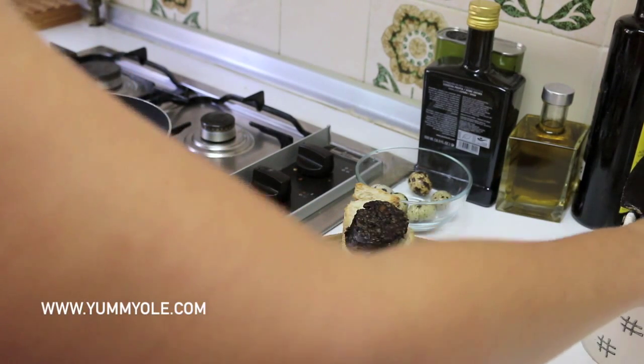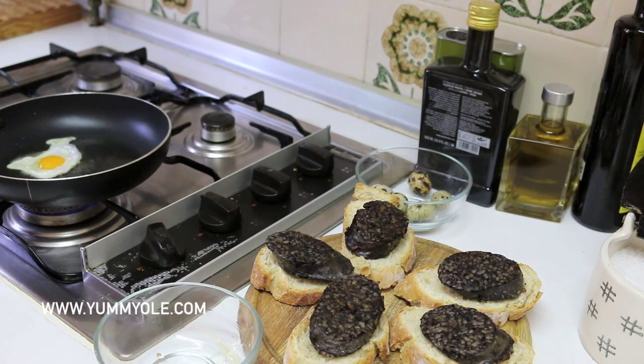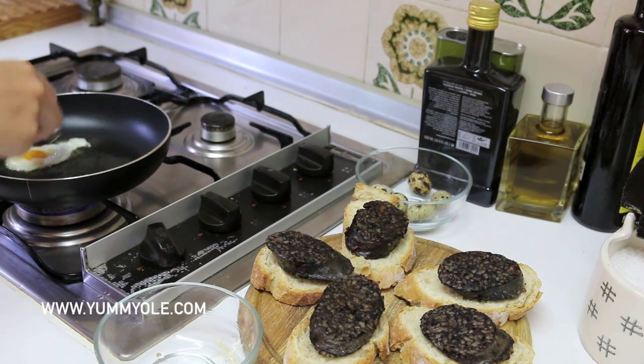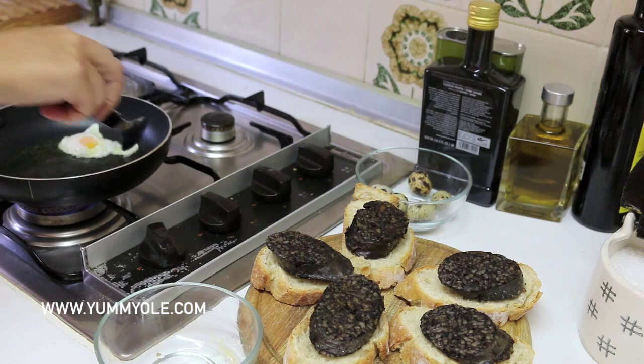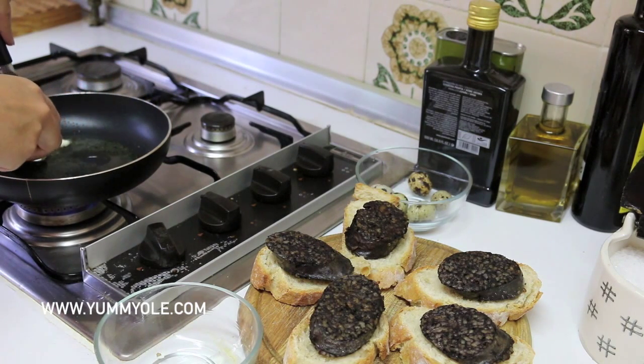We are going to add just one grain of salt. It's quite a small egg, so it's time to put it on the morcilla.